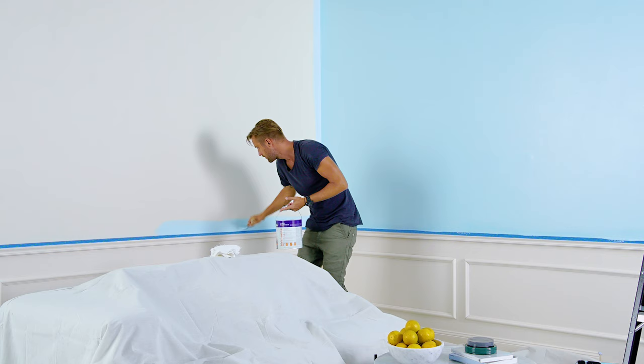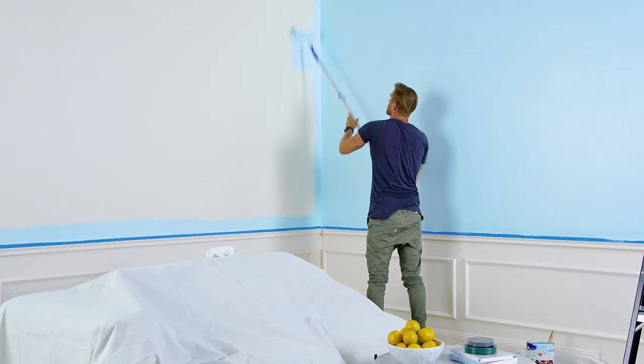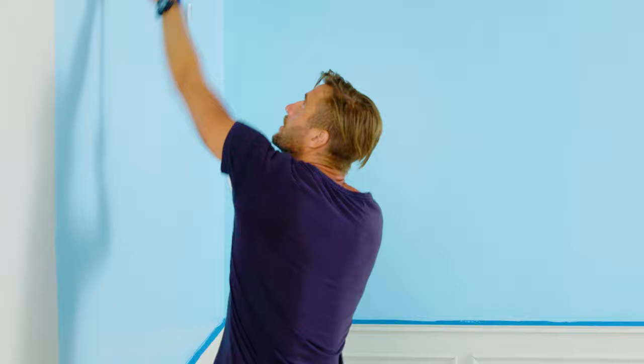Now follow the same process in the next two metre wide section, continuing across the wall in sections until you finish your first coat. Once this is dry, it's time to do it all over again for the second coat.